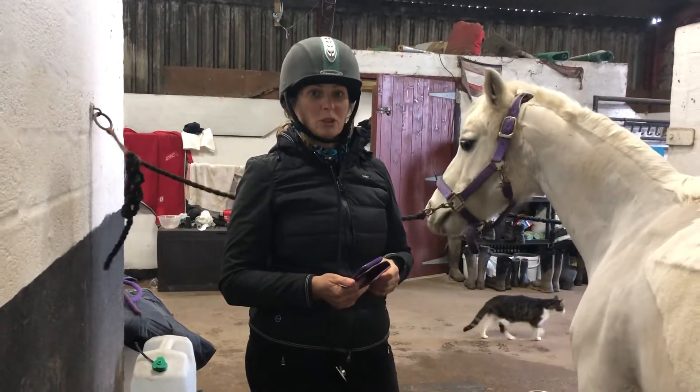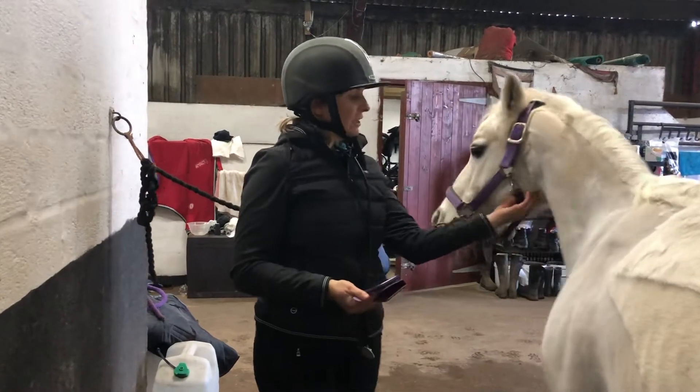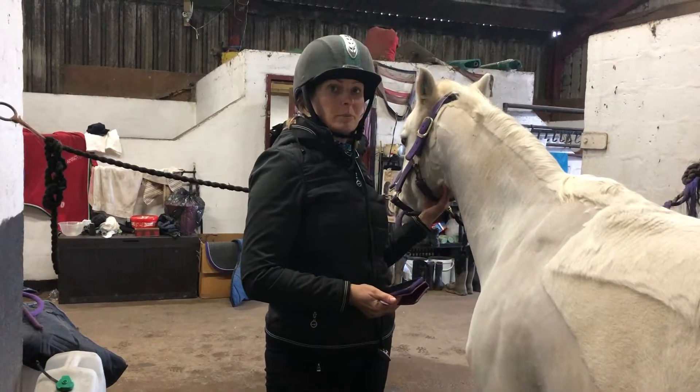I'm going to show you how to take a horse's pulse. There are two ways. One requires a stethoscope, and the other you can use your fingers and push underneath here to the jugular vein that runs underneath, and then you can get their pulse from there.